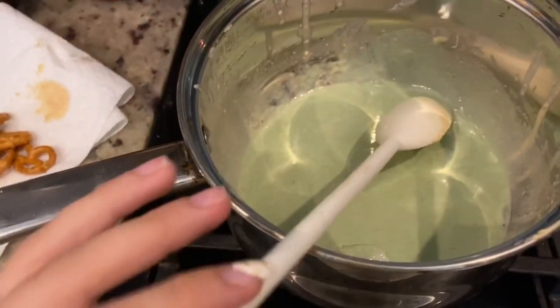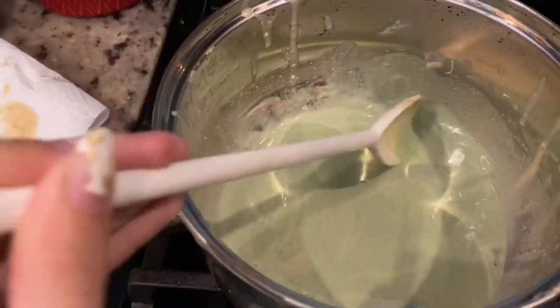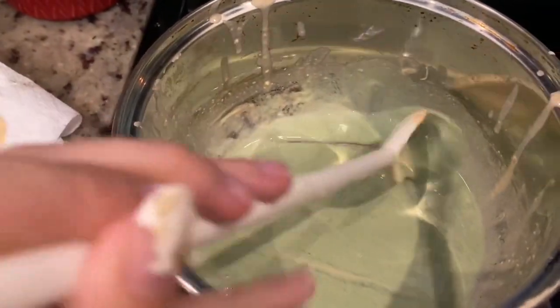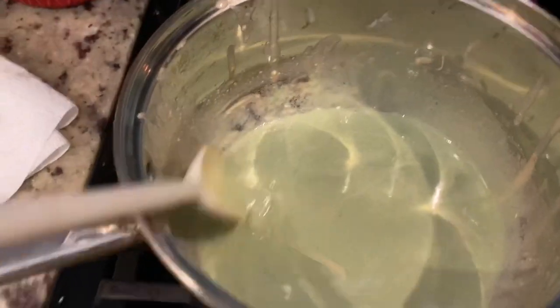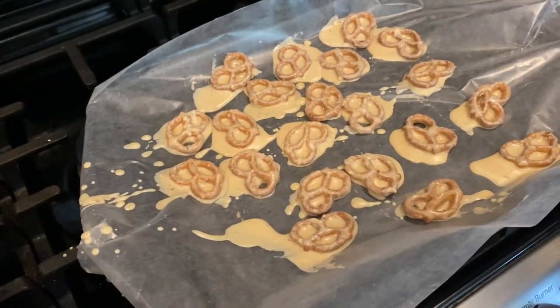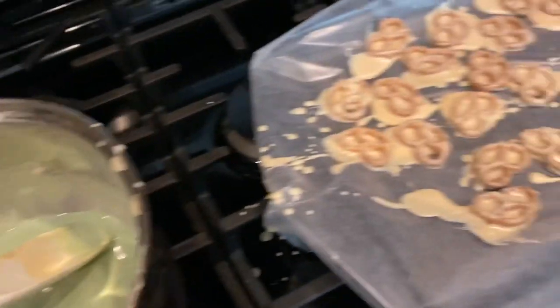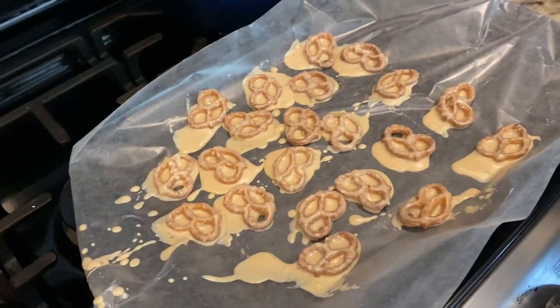So I added some green food coloring to the pretzels because I want to see if I can make Christmas green pretzels. They're not turning out the way I like them. I don't really know even how to make them, and this is the ones I've made so far. It looks like the wax is falling off of them or like the vanilla flavoring. I don't know what I'm doing wrong. I'm just going to keep making them and see how they turn out.